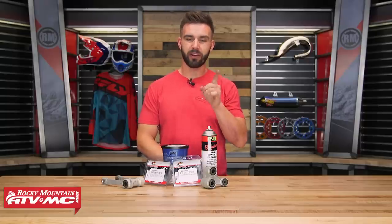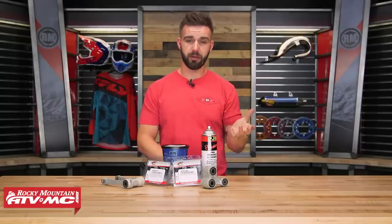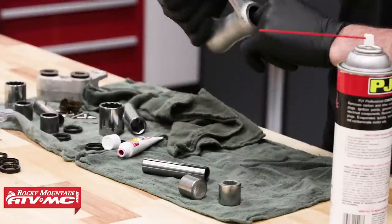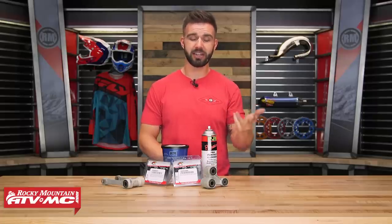Job number one that is often overlooked is greasing your pivot points. When I say pivot points, what I mean by that is going to be your linkage, your shock, your swing arm, and also your steering stem.